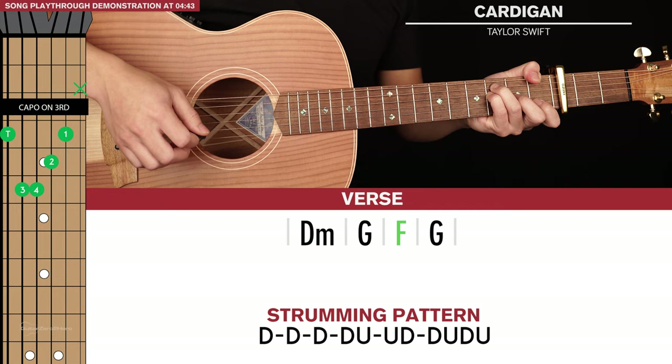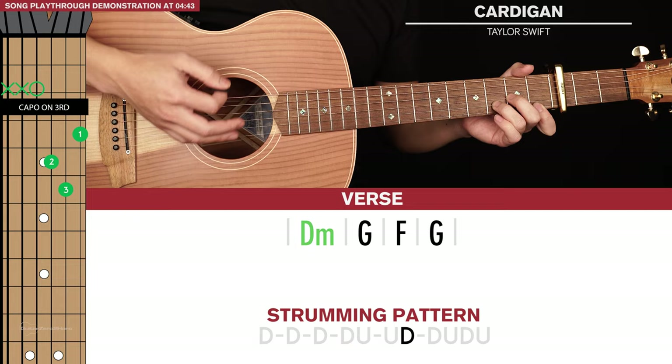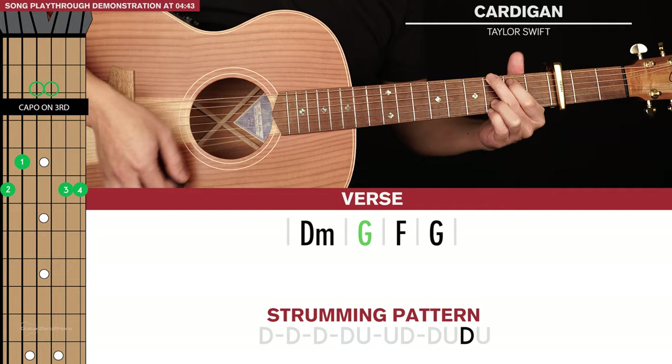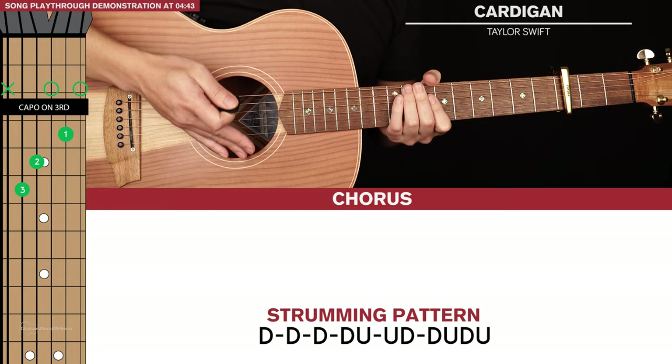And then we're going to go back to a G. So we're going to play that strumming pattern once for each chord. So that's the verse.